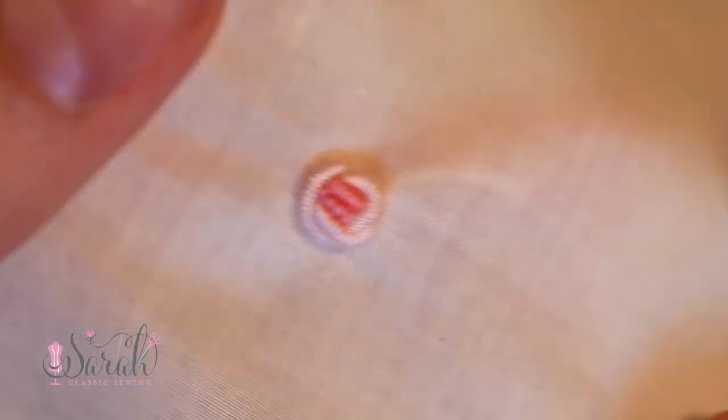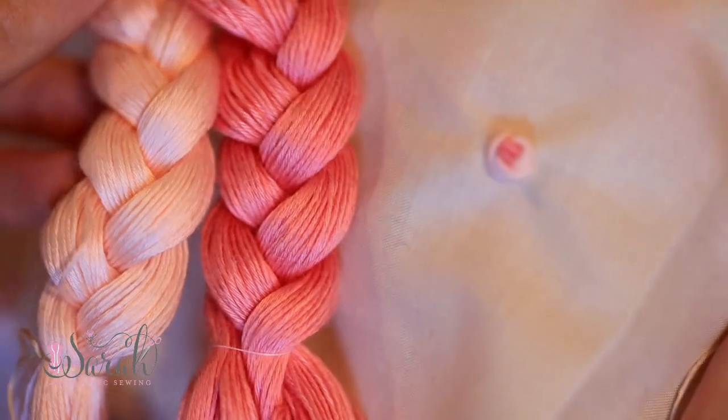Hey everyone. So in this video, I'm going to show you how to make this little rose out of the bouillon stitch using floche. I absolutely love floche to make bouillons. I think they're so pretty.